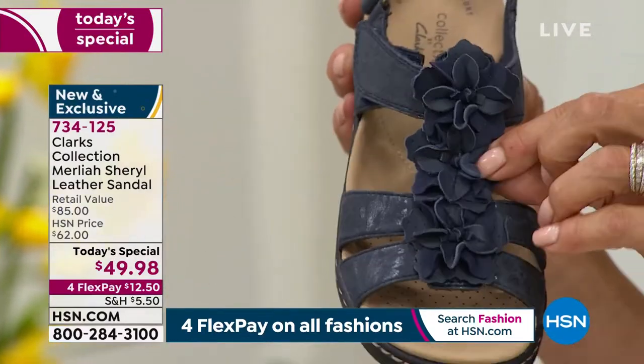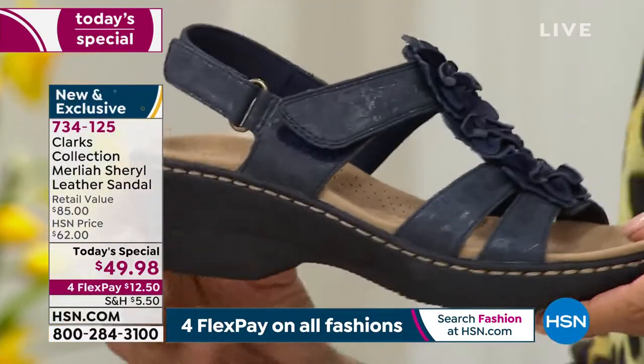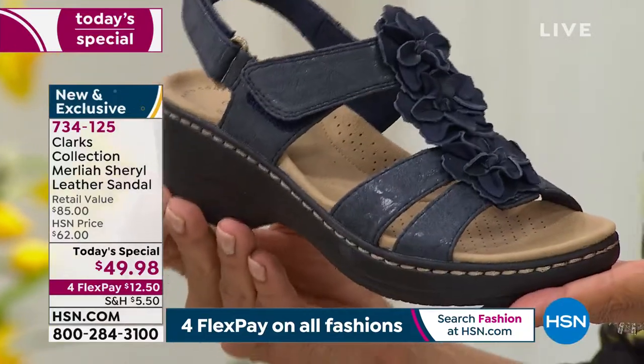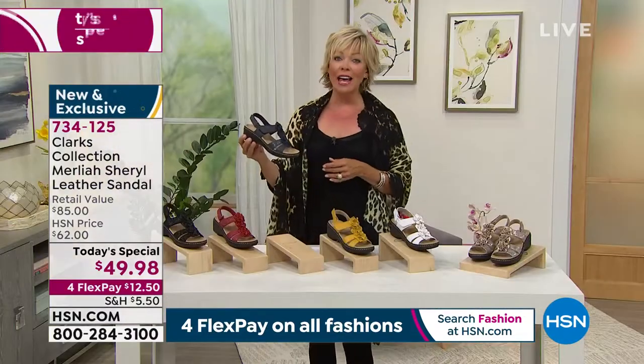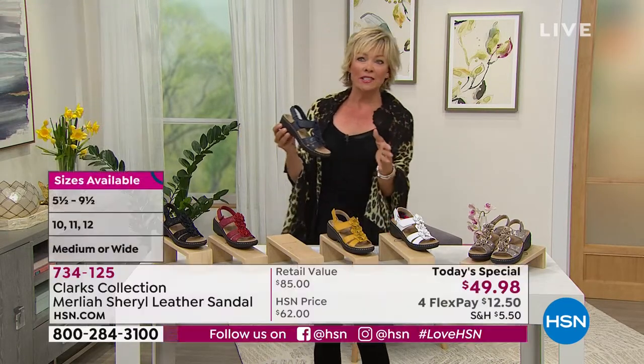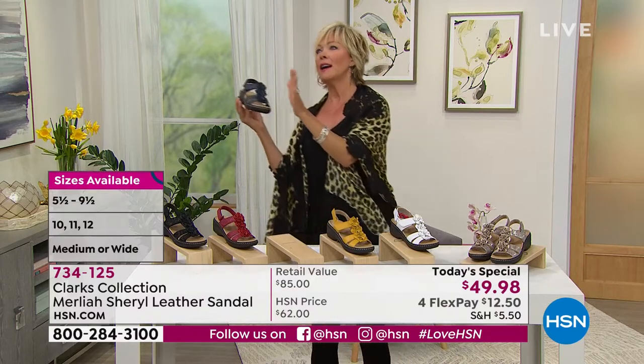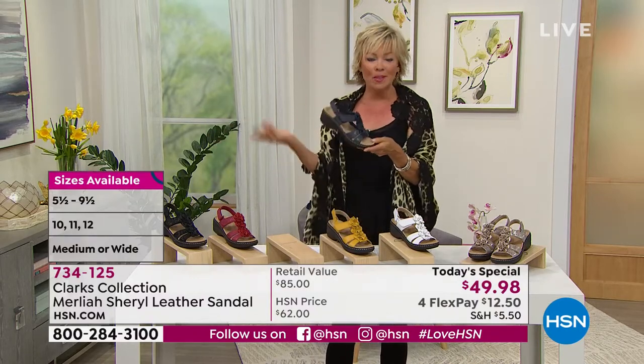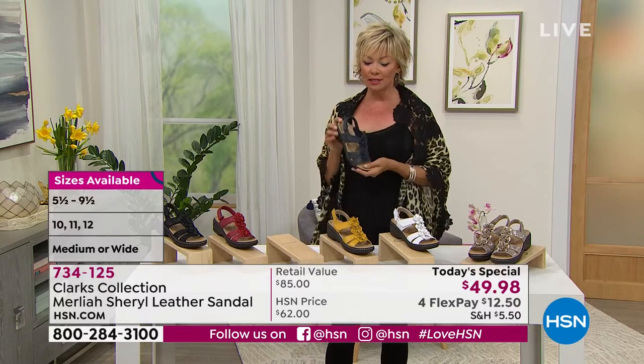The leathers and micro suede on the florals are something really special. We do have medium and wide widths from 5 through 12, half sizes from 5½ to 10. We're saying true to size — that's definitely my recommendation. If you tend to run a little on the high end of, say, a 9½, you may go for the 10. That's always a personal decision.